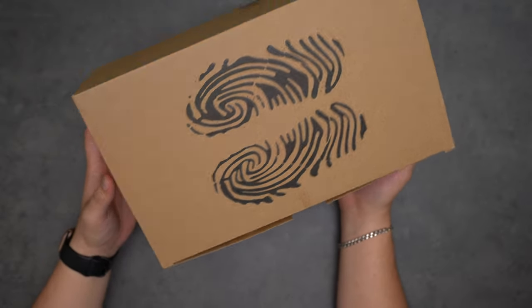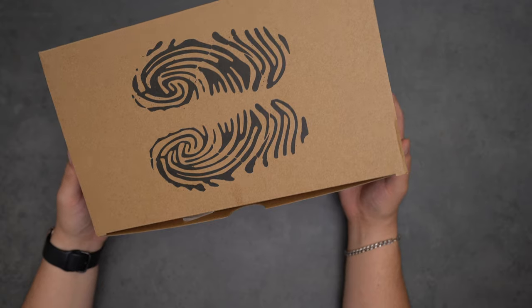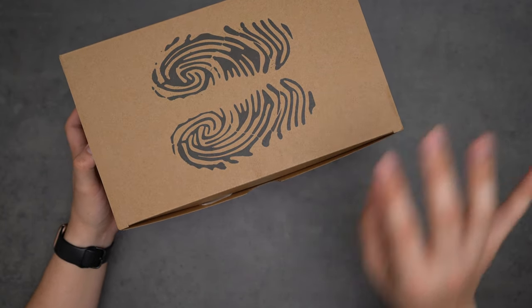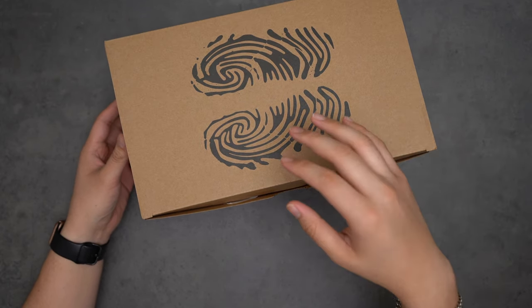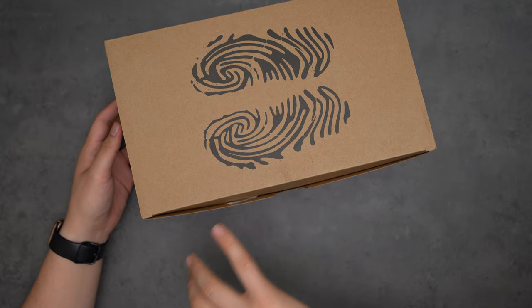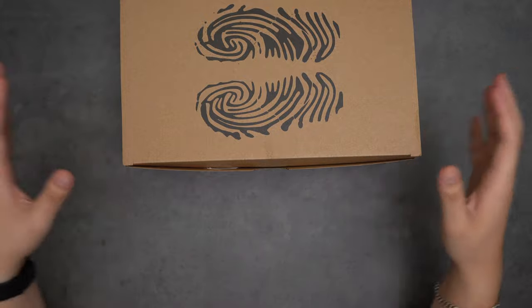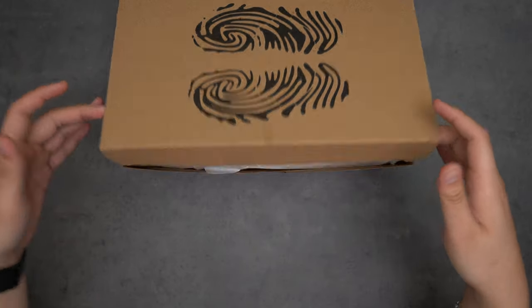After the initial mess with the Salehe Bembury release on his website — because it's trash — I kind of just ruled these out. I wasn't willing to spend money on these because if I can't get them for retail, I don't really need them. That's how I'm approaching most things the rest of the year. But I must admit, these are really cool in person, and the purpose of this video is to tackle the main issue of sizing.